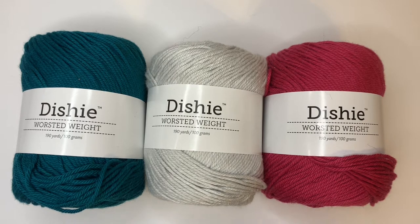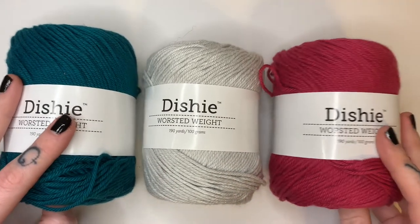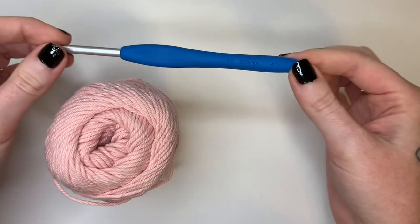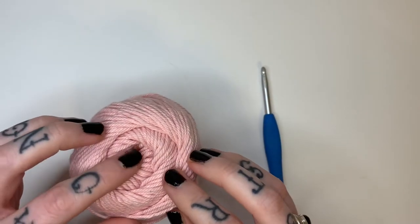The first thing we need to do before any cross stitching is make our crochet piece. Since this project is a washcloth, I recommend using worsted weight cotton yarn. My personal favorite — since I'm known for my dish towel patterns — is a worsted weight cotton called Dishy, which you can find from WeCrochet.com. They have amazing colors, great drape, and it's really soft. For this, I'm using my H hook, which is 5mm. Gauge isn't terribly important on this project since it's just a washcloth, so if it comes out a little smaller or bigger, that's completely okay.